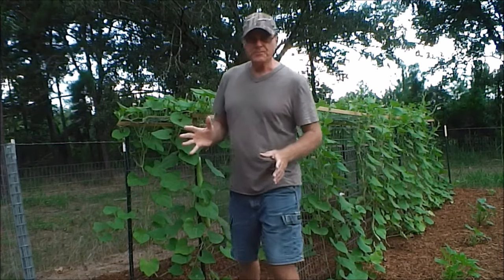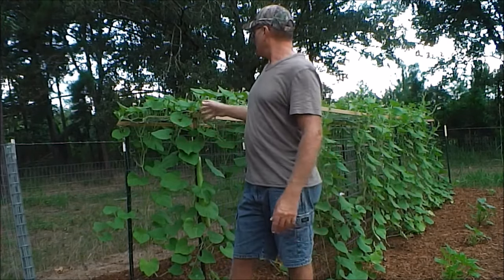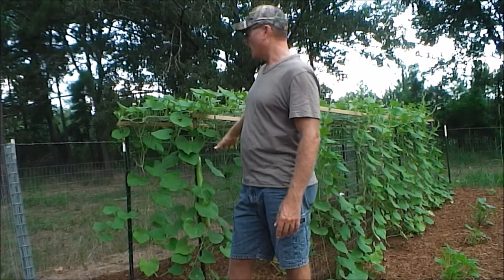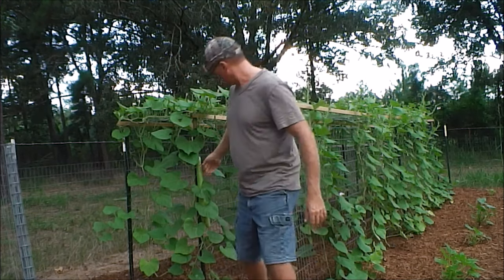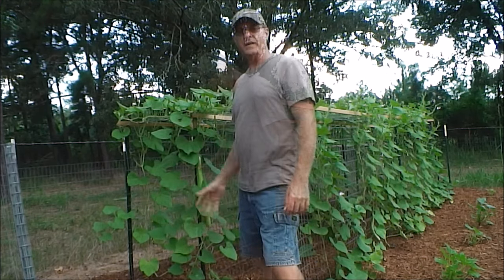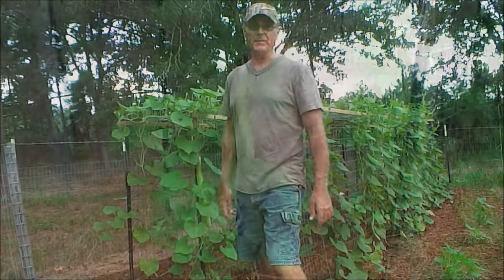It grows like a vine, like most squash. So you want to build a trellis like I did here, and it'll crawl up the trellis and the squash will start growing out of there. I'll show you up close what they look like, how they grow, and how to pollinate them.